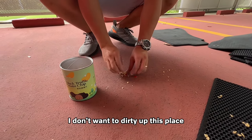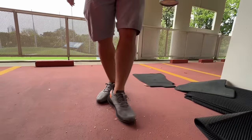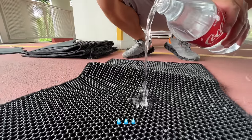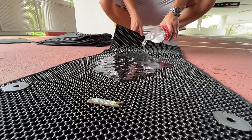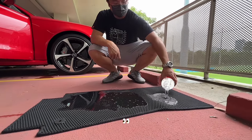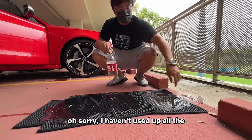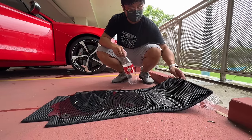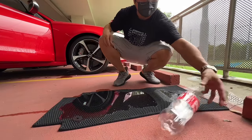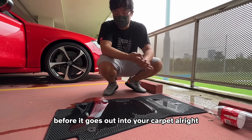I don't want to dirty up this place. Water — hey, it's actually holding a lot of water! So it's a 1.5 liter bottle here. If you spill something in the back of your car, it's going to hold a lot before it goes out into your carpet.